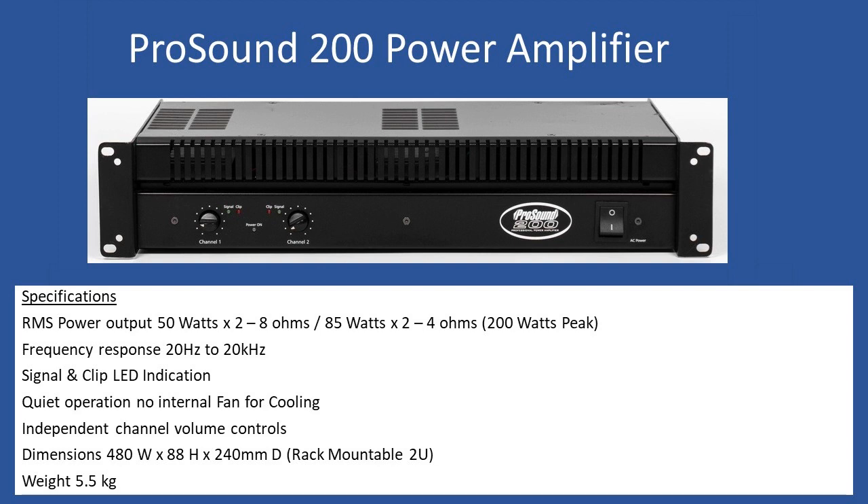Power amplifiers always have independent channel controls — channel 1 and channel 2, which you may refer to as left and right. This unit is rack mountable; you can see on the left and right that it fits into a standard rack, and the chassis is 2U in height. The amplifier weighs 5.5 kilograms, with overall dimensions of 480 mm x 88 mm x 240 mm.